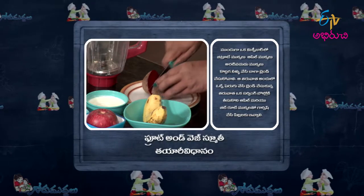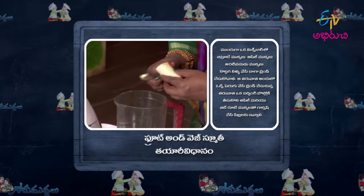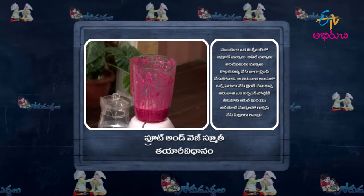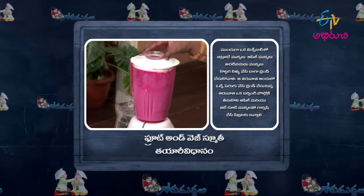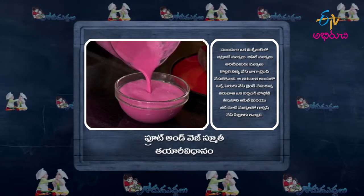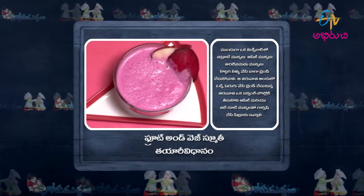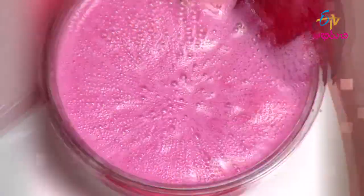In a mix jar, add beetroot and apple. Let it blend in, then blend again. Add to a serving bowl with apple and beetroot, and garnish. Fruit and Veg Smoothie is ready.